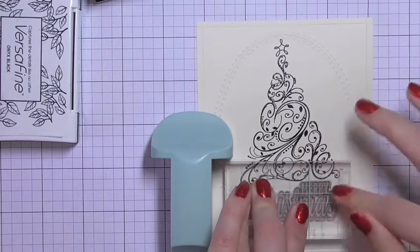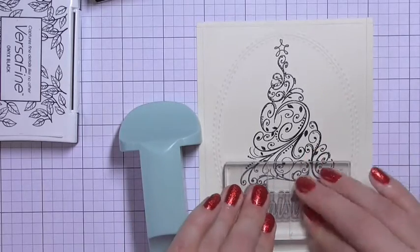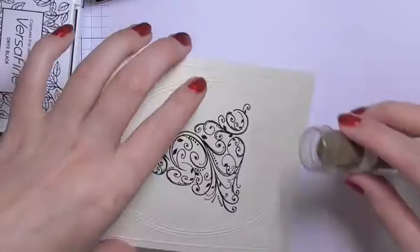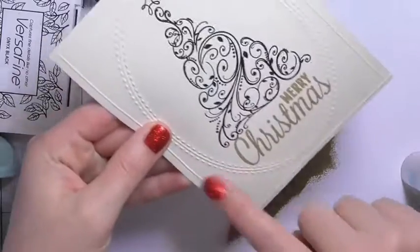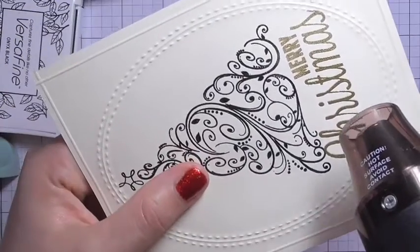I'm again using the stamp-a-ma-jig to make sure I've got the Merry Christmas sentiment stamped exactly where I want it, lining it up carefully so it fits inside the oval. Then I'm sprinkling on some Martha Stewart gold embossing powder and heat setting that with my heat tool.